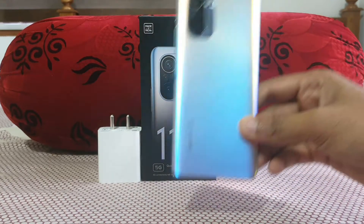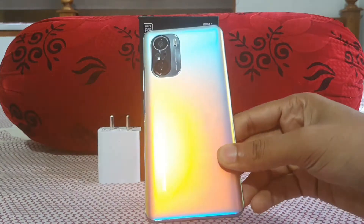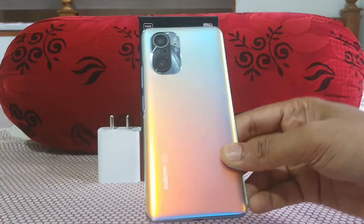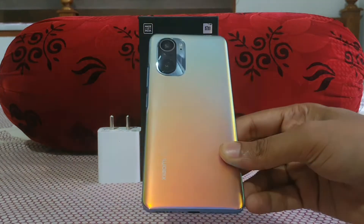This is the 8GB variant of the Mi 11X in celestial silhouette. You could see it's really a glossy finish — a sort of rainbow colors that almost resembles the galaxy, not quite a glow color.